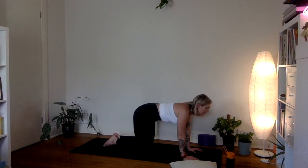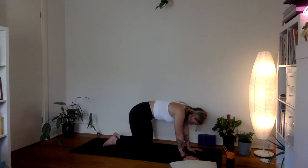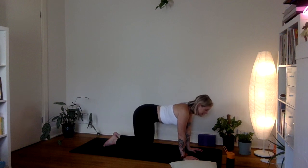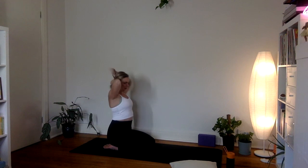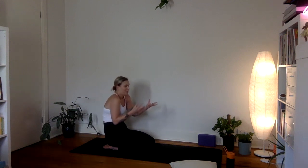As you exhale, round through the spine, spread the shoulder blades apart, chin to chest. Continue to move nice and slow. It gets a little easier to feel into what's going on in terms of sensation when we close the eyes down or soften the gaze, so if you're comfortable give yourself that space and breathe really deeply as you move between these two shapes. Just notice what comes up for you and how the breath changes slightly when we mix it with movement.